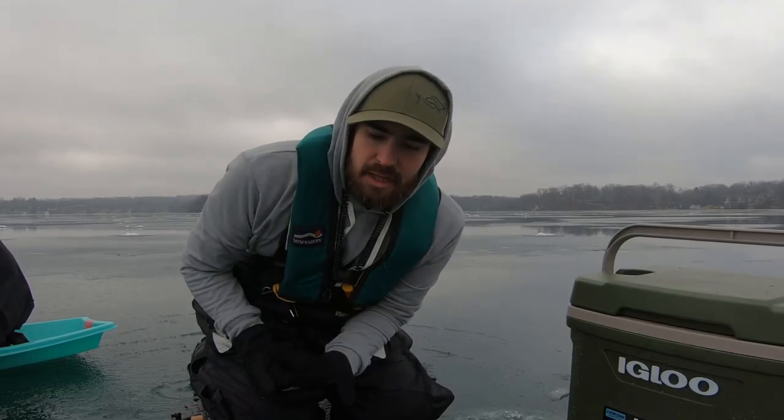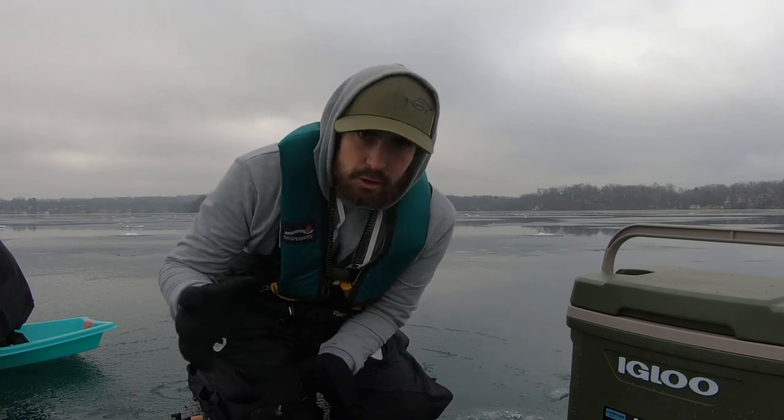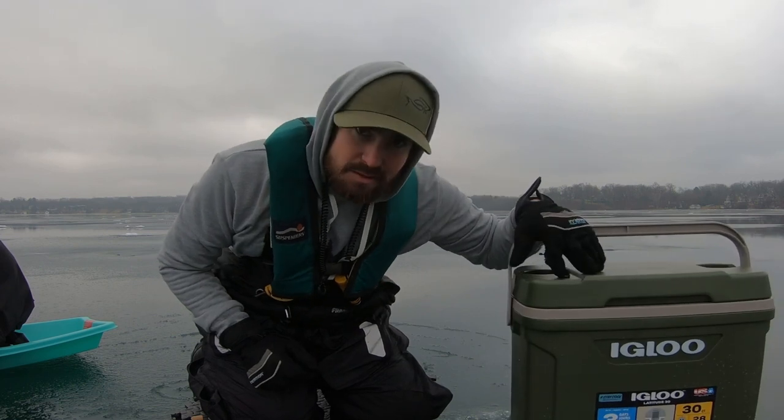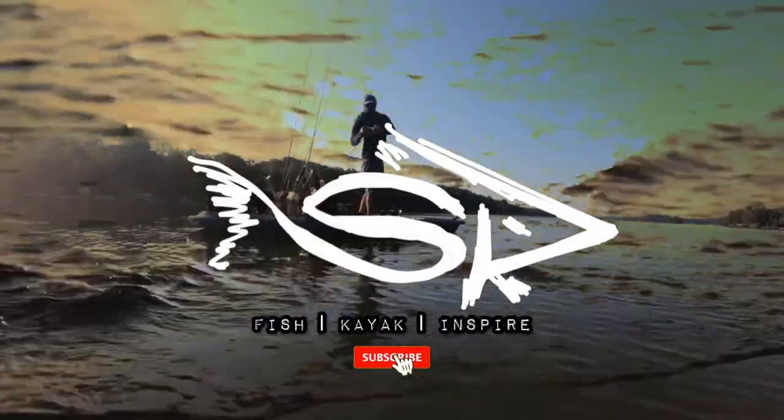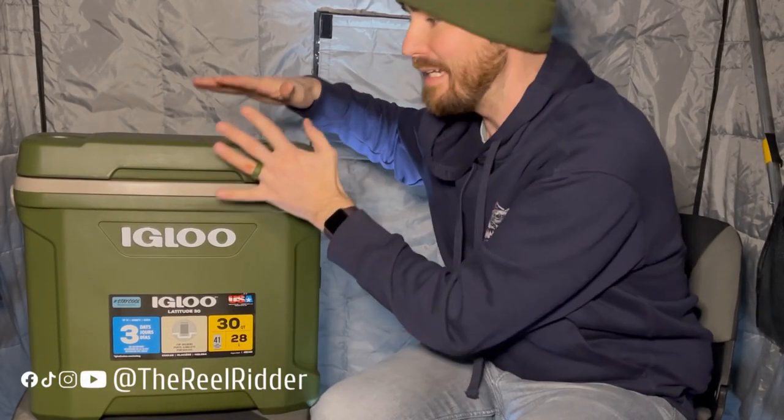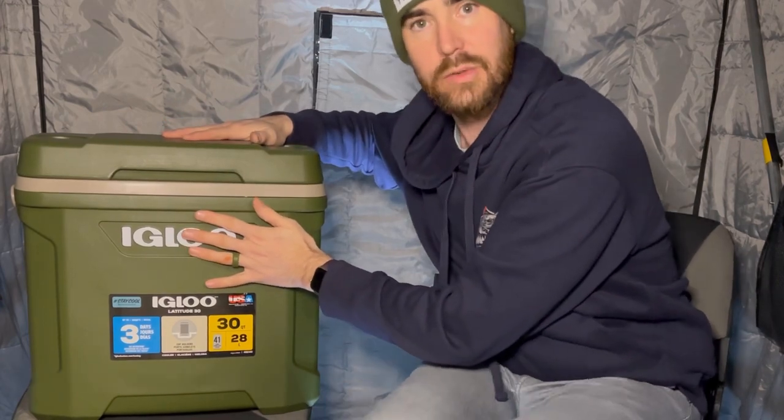The edge hole question: if you have a Garmin unit that you use on your kayak or boat, can you use it while ice fishing without having to buy the whole extra ice shuttle and ice stuff? We're going to answer that today and show you a really cool custom build of exactly how you can do it and be live scope capable. We're going to take a look at what's inside and how I built this to hold my UHD 93SV and be able to use it on the ice.